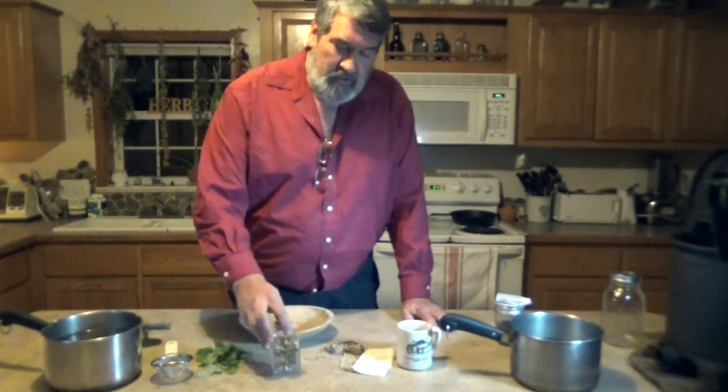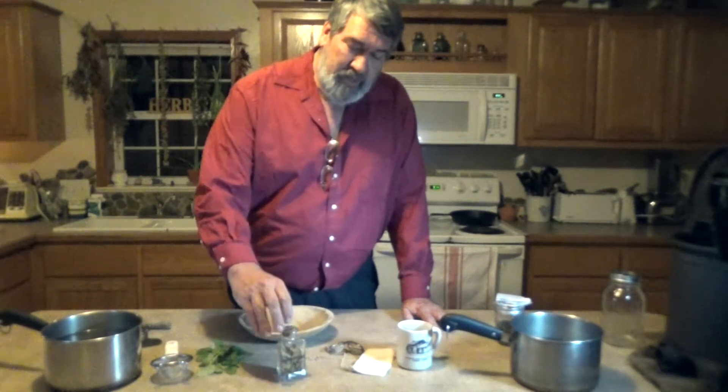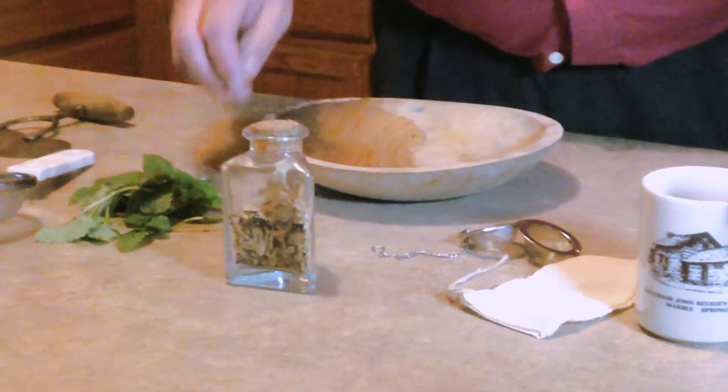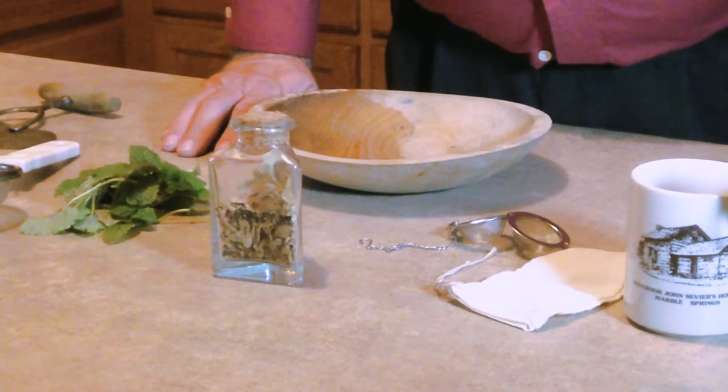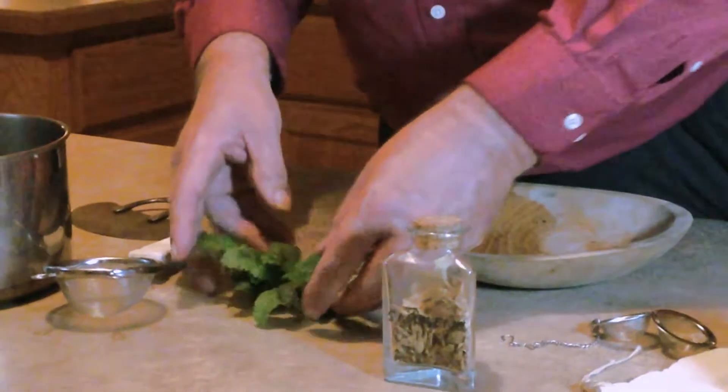This is sassafras. An interesting thing about sassafras — it was once thought of as a cure-all, and because of that it was our country's largest export because they thought it would cure the black plague. And then this is fresh lemon balm that I just picked out of the garden.